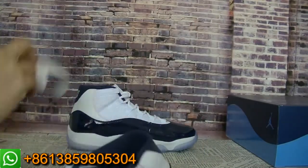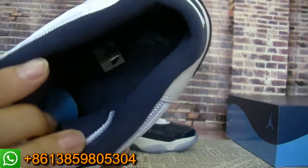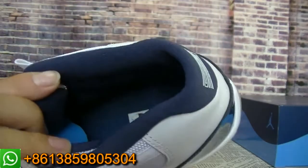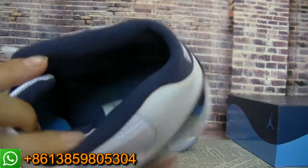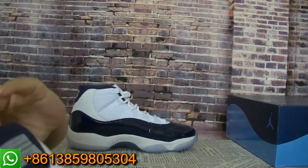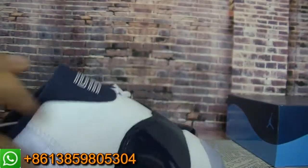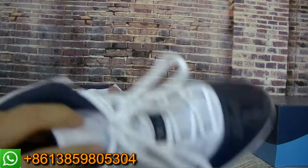Now let me show you the inside. The inside insole is like this. And if you want to check the clear picture, welcome to my website to check the clear picture. And the sole — inside the sole here. And the size table is on the inside.